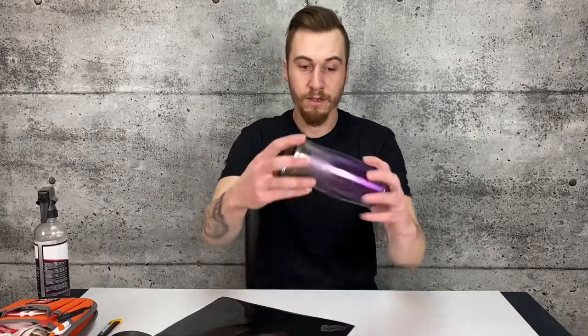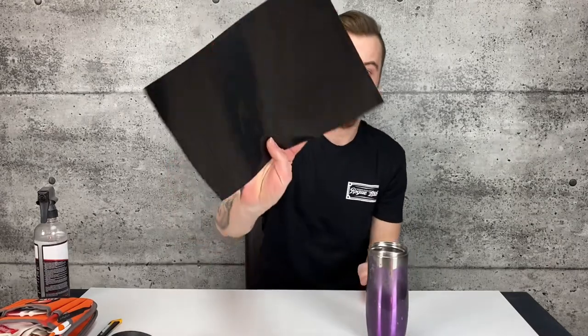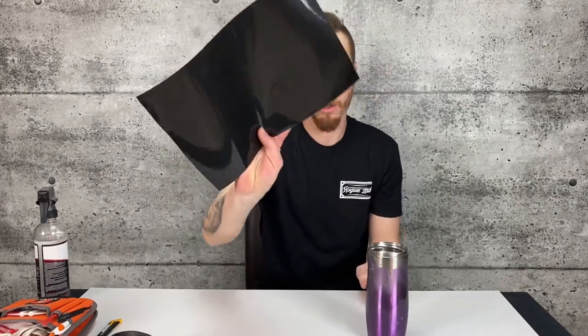Alright, so today we're going to take this gross looking coffee mug and we're going to wrap it in Orichel's 951 Metallic Black.